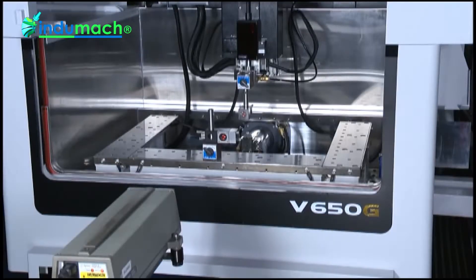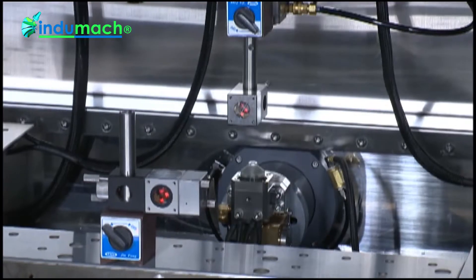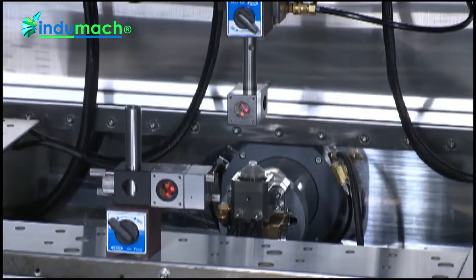The whole series of machines go through mechanical movement precision calibration, with the laser measurement system instrument, and ball bar circular measurement instrument.